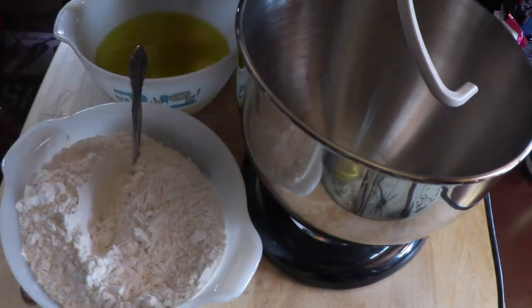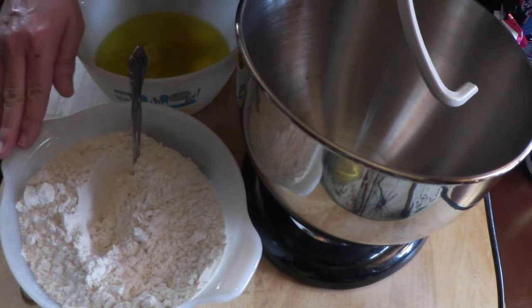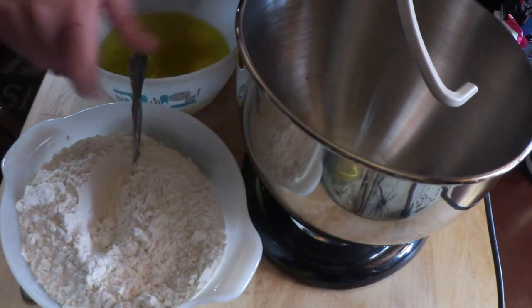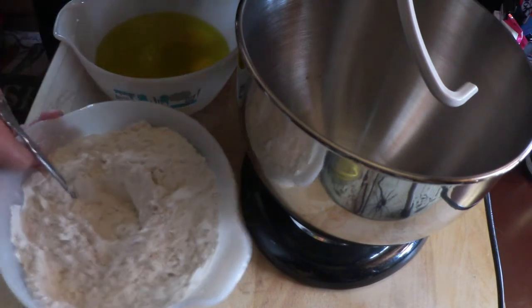All right, so in one bowl you want four and a quarter cups of all-purpose flour and two teaspoons of baking powder. Mix that all up together and set that aside for now.